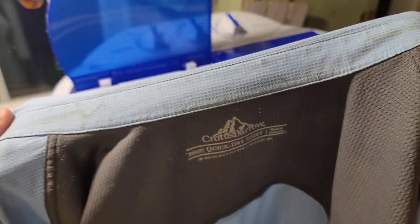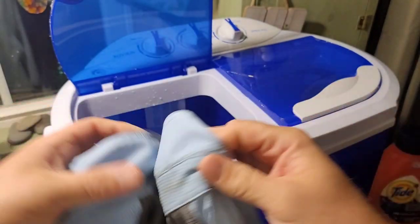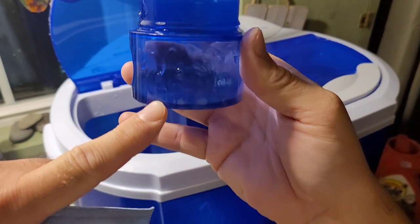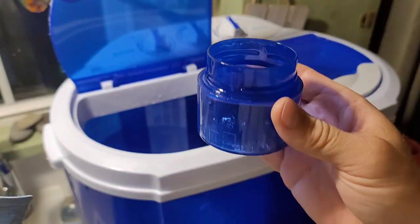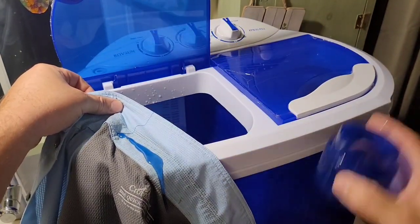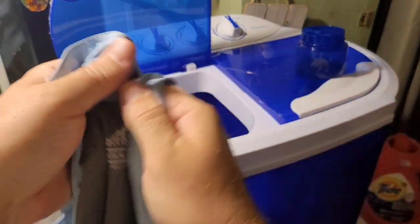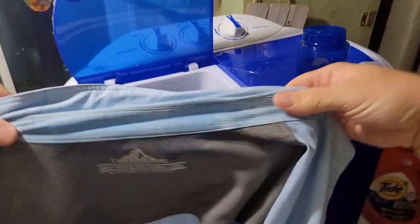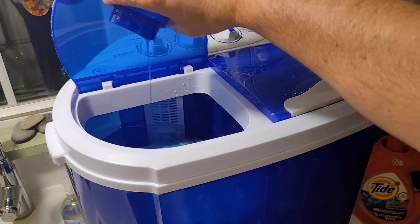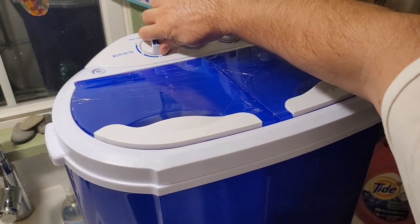I have some ring around the collar from sweating, so I'm putting soap right on the neckline and scrubbing it. I'm only using about a quarter of the recommended soap line since this is a much smaller wash load — I don't want too many suds. After hand-scrubbing the collar, I'll dunk the shirt in the water, add the rest of the detergent, and start it up.